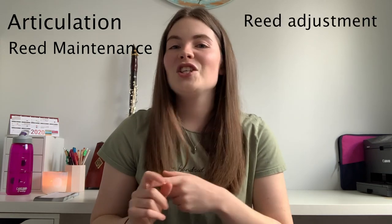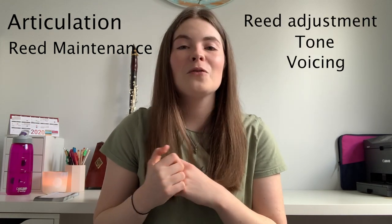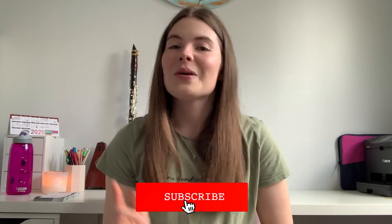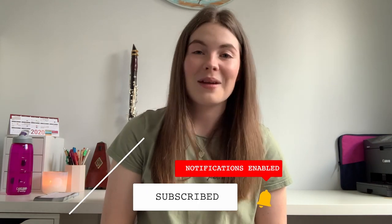I'm going to be diving deep into things like articulation, reed maintenance, adjusting reeds, tone, voicing, and how to create a beautiful practice space — all those little things. Make sure you hit subscribe on YouTube so you don't miss out on any of my weekly episodes.